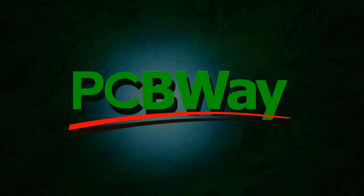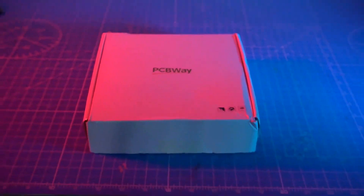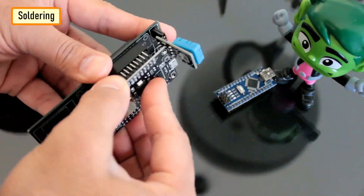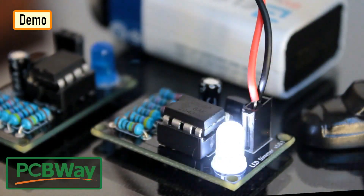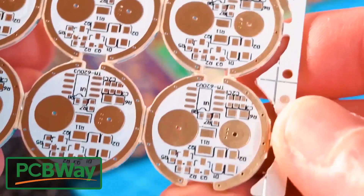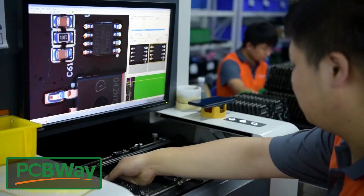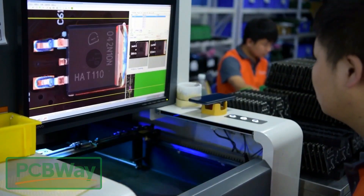This video is sponsored by PCBWay. PCBWay specializes in manufacturing very high quality, low volume colored PCBs at a very budgetary price. In addition to standard PCBs you can order advanced PCBs, aluminum PCBs, and rigid flex PCBs. They also provide PCB assembly and other related services which can meet your needs at the greatest extent.